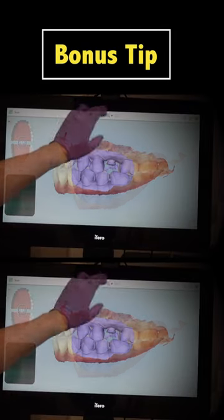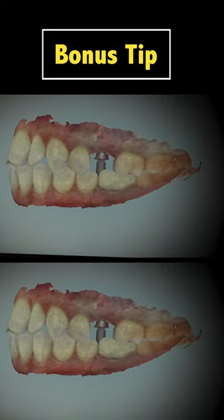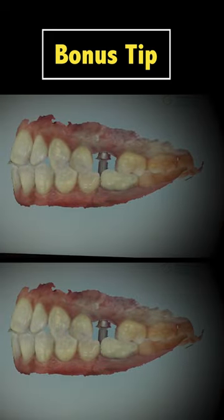Remember, before capturing an implant impression for a screw retained crown, check the path of insertion. It will make delivery day much easier for you and for your patient.